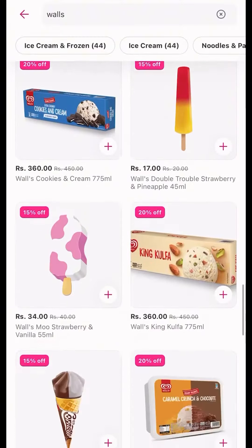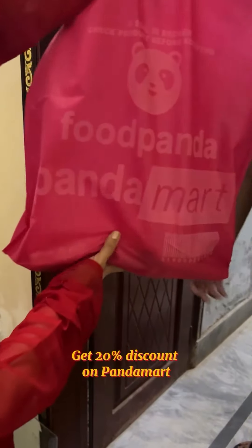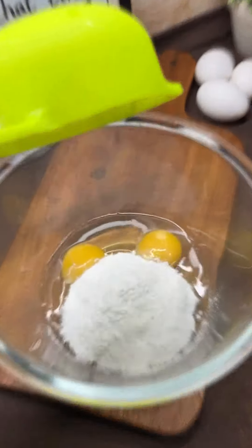Let's order Kulfa ice cream from Pandamart because they are giving 20% off. So go and order before the offer ends.